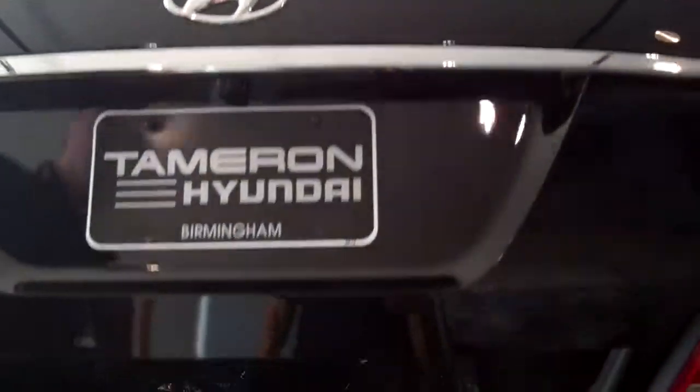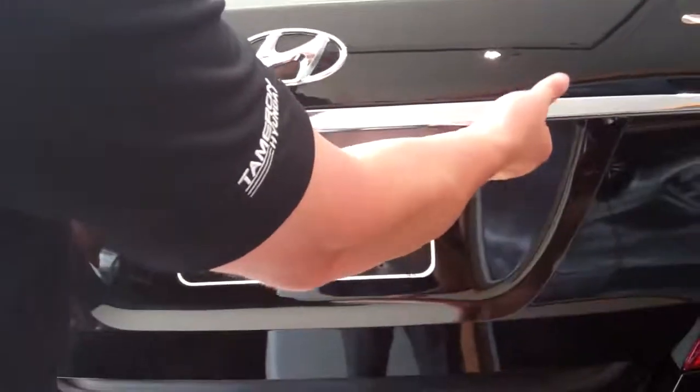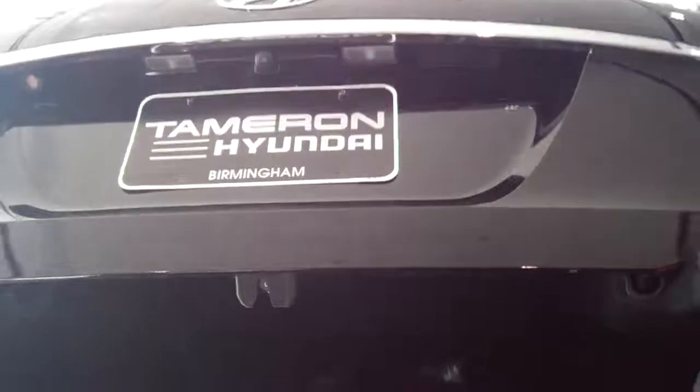We'll come around to the trunk here. You can see the motorized trunk — power up and down with a lock feature. Tons of space, truly cavernous interior here in the trunk. Any kind of storage you want, you've got plenty of space for it. This car has got all kinds of options. We'll go up, and when it's up, you've got two buttons here. You can push this one and it'll go all the way back down and lock itself.